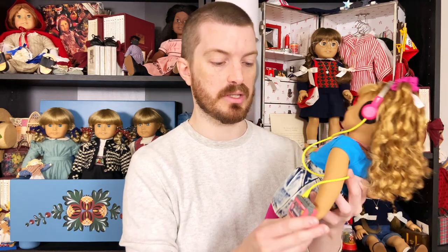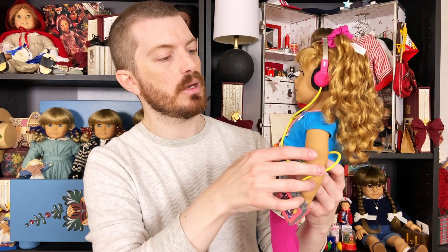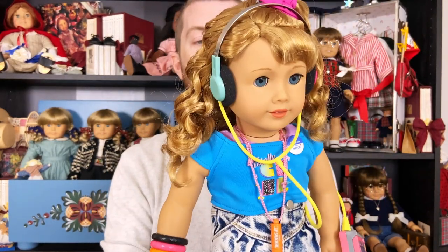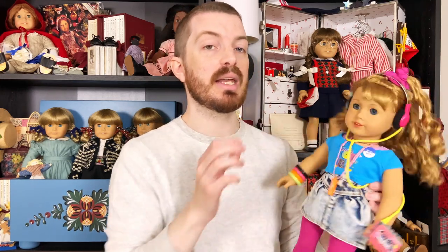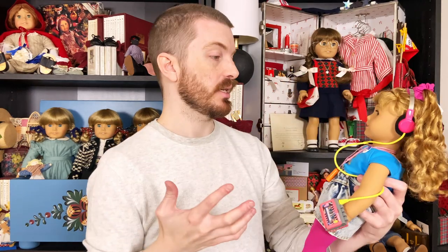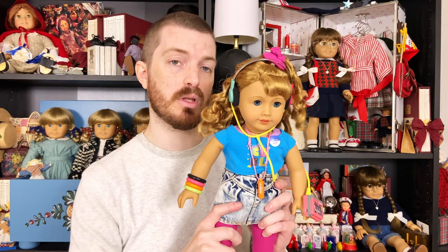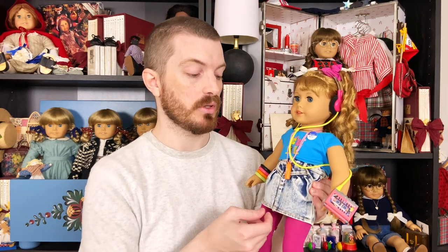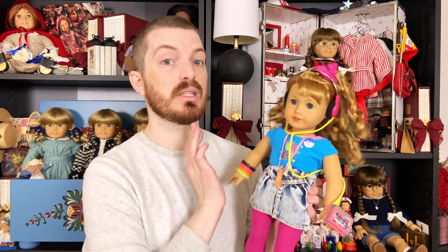That is Courtney in her meet outfit with her meet accessories straight out of the box. Every time I get a brand new doll and open her, I think I really like this doll — and then I put the meet accessories on and I'm so glad I got them because it just adds so many more details and layers. American Girl and Pleasant Company dolls are really high quality and expensive, so you want to feel like you're getting your money's worth. Getting the meet accessories really makes such a big difference — it makes them feel higher quality than something you'd buy at Target or Walmart for a lower price.